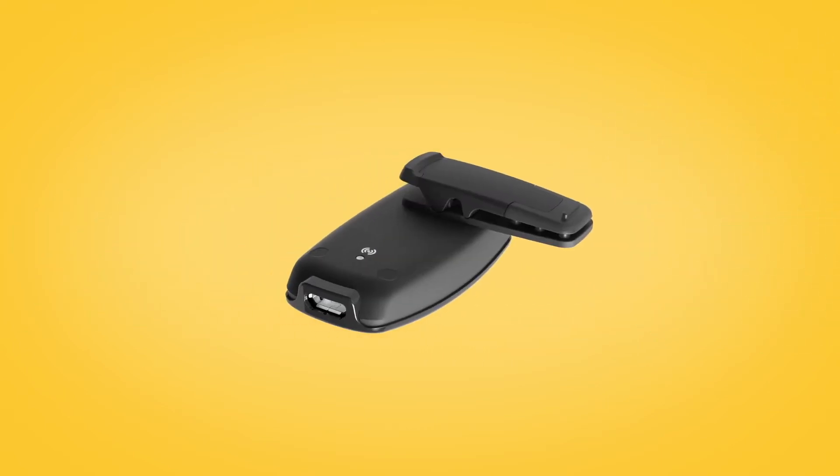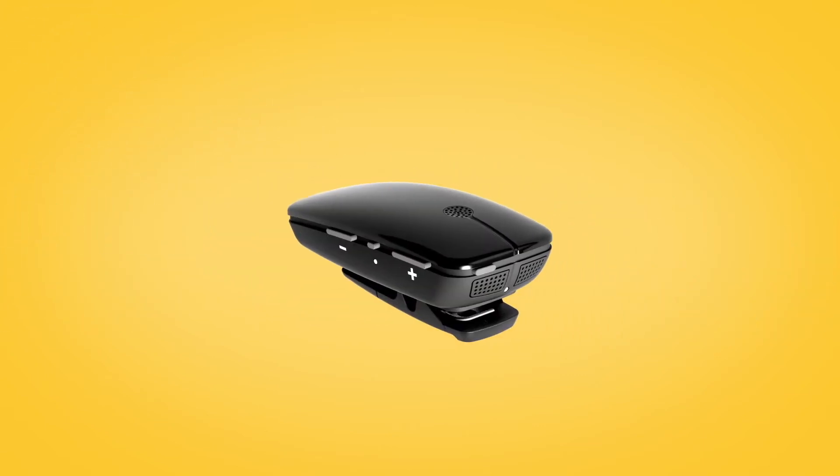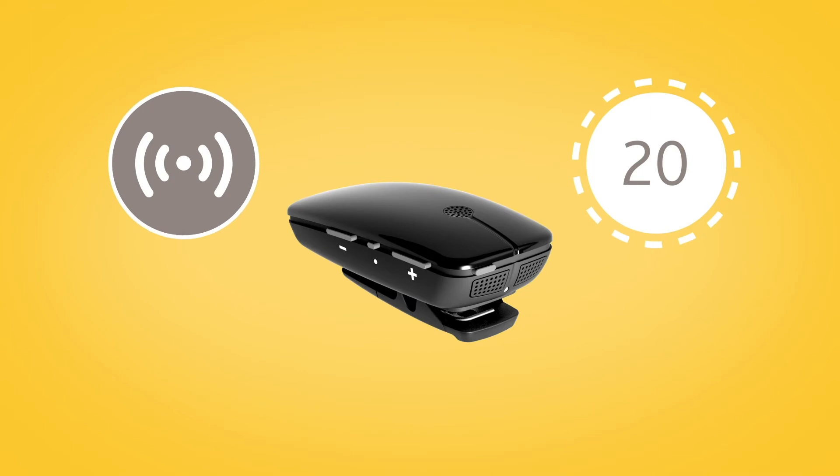To begin pairing, gently press the pairing button on the back of the Mini Microphone using the tip of a pen or similar object. The LED on top of the Mini Microphone will blink yellow every two seconds for 20 seconds to indicate it is in pairing mode.